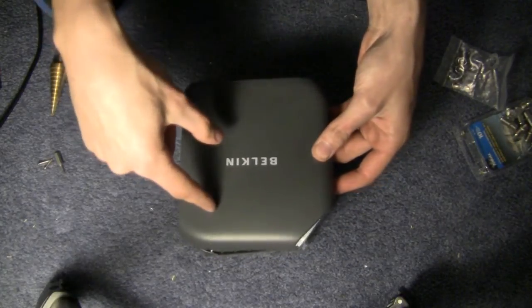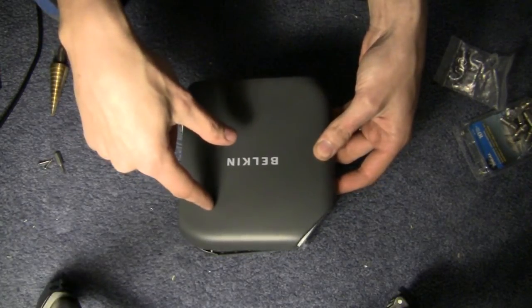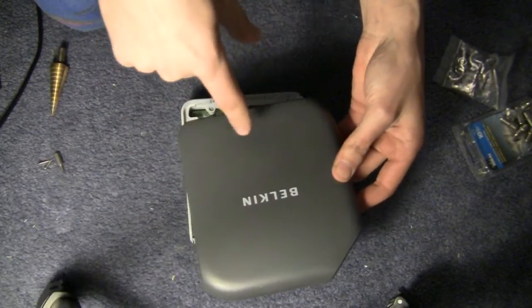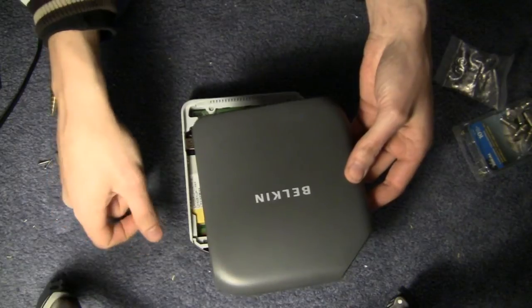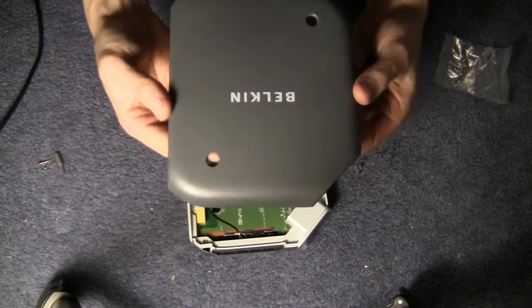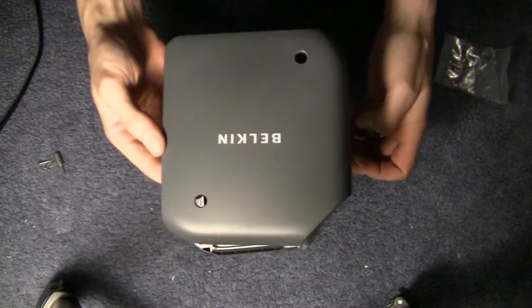I put one hole in this corner and one in this corner, though you could also do them both down here — either way will work. Now we've drilled holes the proper size for the connectors we're using.